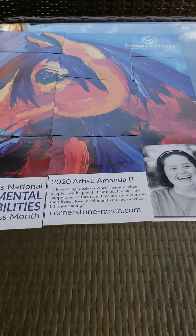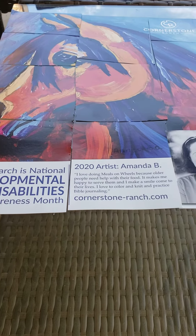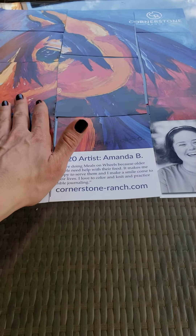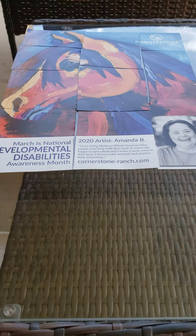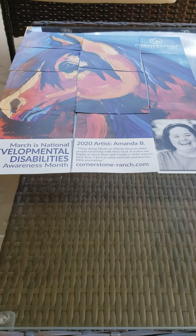Once my timer goes off, if I am done, I have either won the game or just completed my puzzle, depending on whether we are racing against each other or not. Here's the finished product. Go ahead and try this out with anything you have available at your house — can't wait to hear how it went for you.